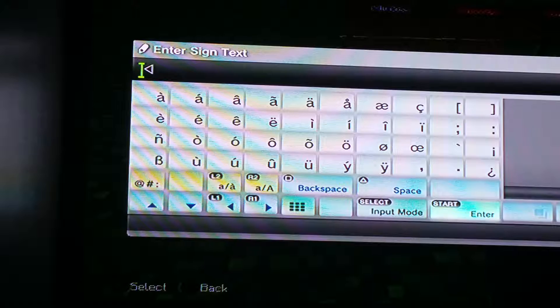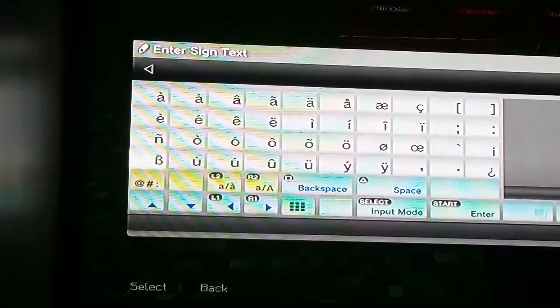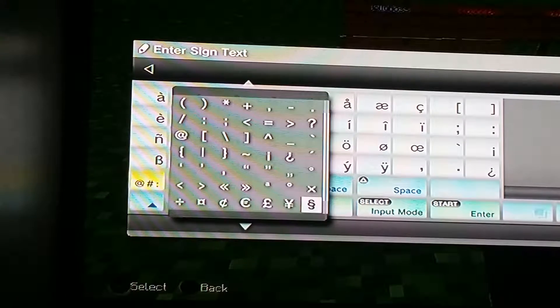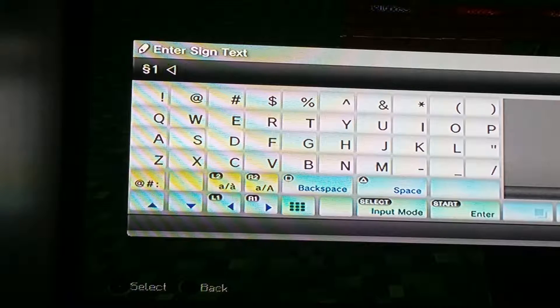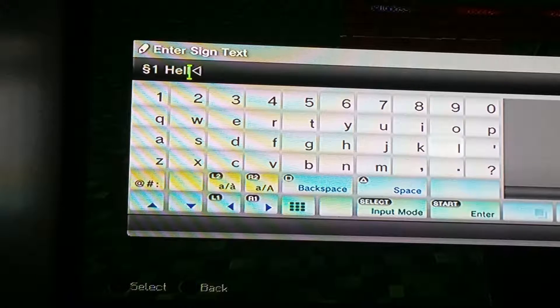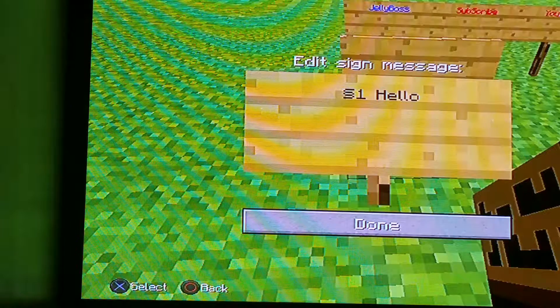First you want to click LB on your controller, so just click LB and it'll change. I played with this kid who showed me how to color a name, but I figured out that all you have to do is click LB again and go over to get blue, and then type in whatever you want — it can be anything, as long as the game lets you. I know you can put it on each word, but you have to put the weird symbol before your number.